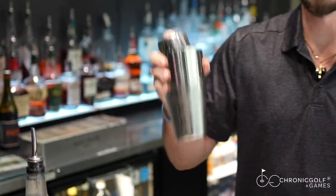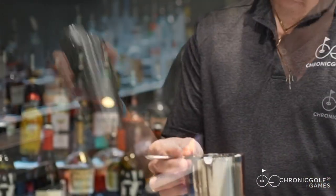Once you have that in there, go ahead and get your shaker ready and add your strainer on top.